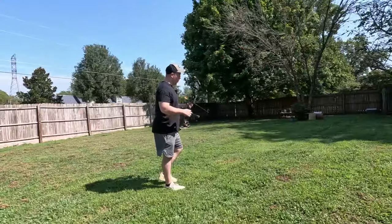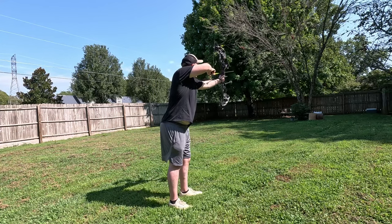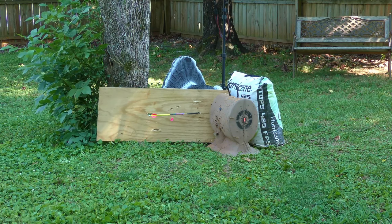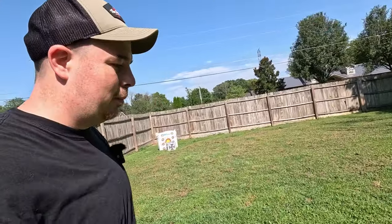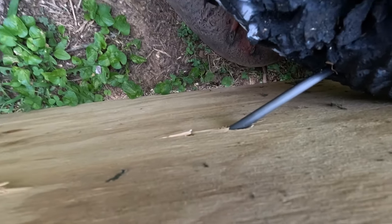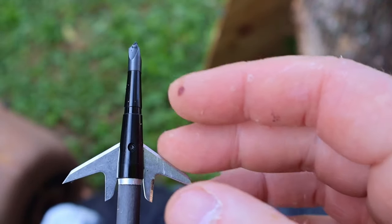Testing for deflection with the Swhacker 100 grain at about 15 yards. I think that's one of the first mechanicals that just passed the deflection test. I've shot so many broadheads — that thing went straight through. I think the Grim Reaper went through too. Wow — I have to admit, that's impressive.